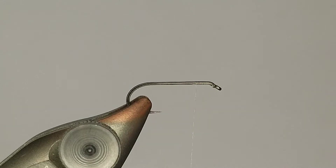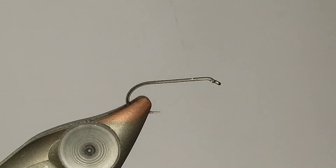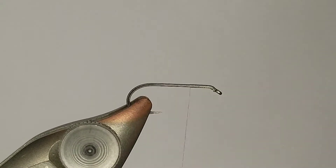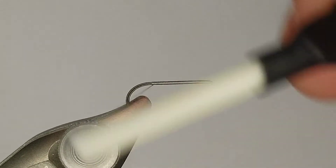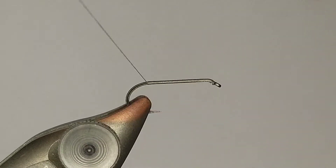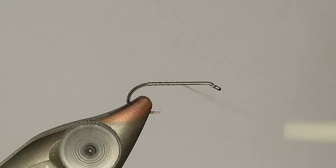Thread-wise I'm using 18/0 nano silk - incredibly strong, doesn't have a whole lot of build-up at all. These are tied a little differently than the way you'd tie a standard dry. Normally I don't lay down a thread base, but with my cripples I do. The reason is pretty simple: we're going to bring that back to around the two-thirds point of the hook after laying down a base.